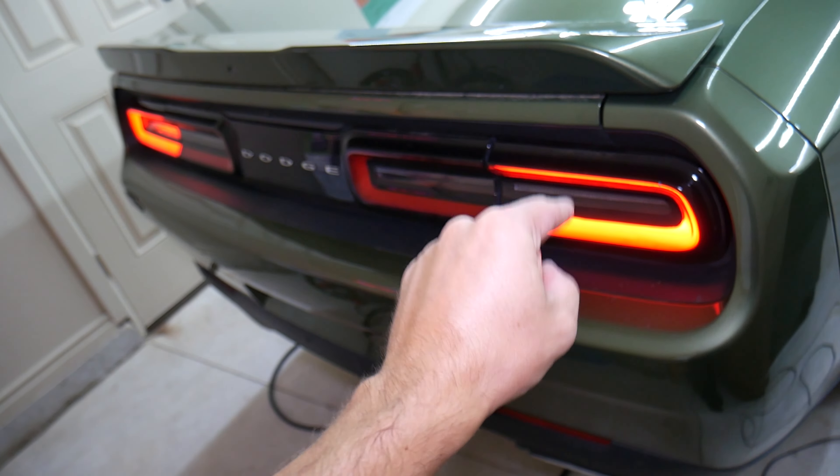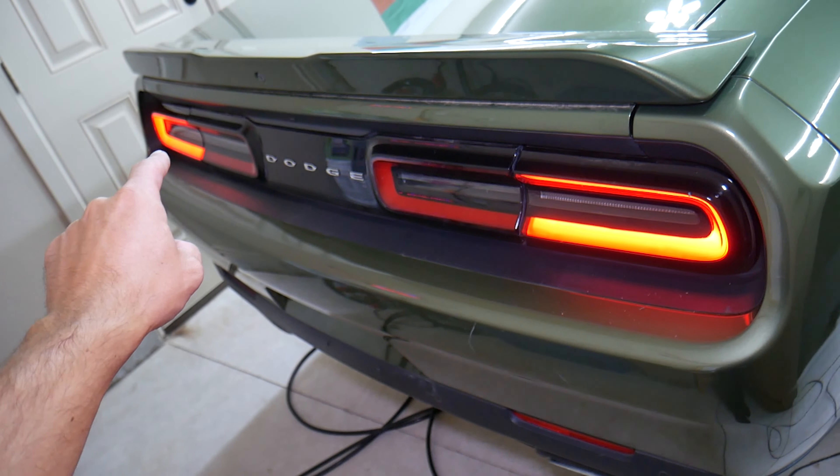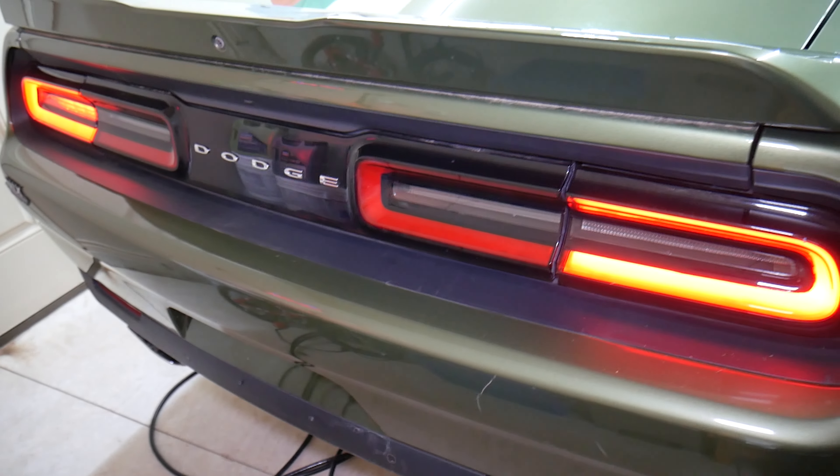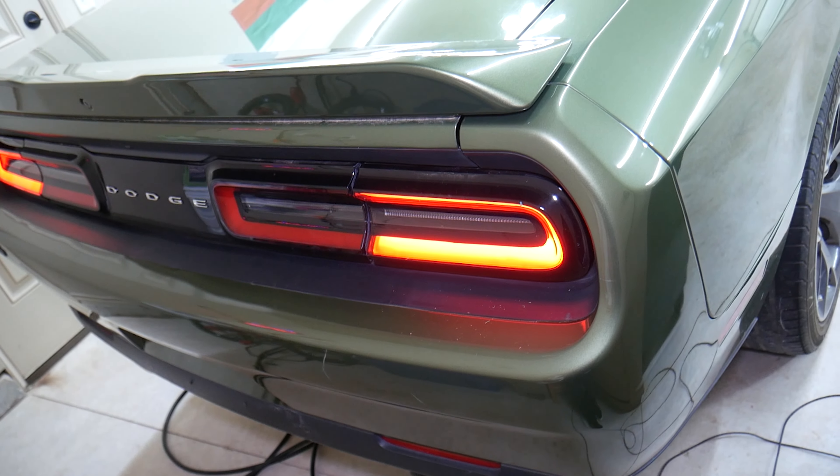If you have a Dodge Challenger rear right stoplight — brake light — that does not work, you see that thing in the middle that's supposed to light up and it doesn't, we will explain what can easily cause that and how to fix it.